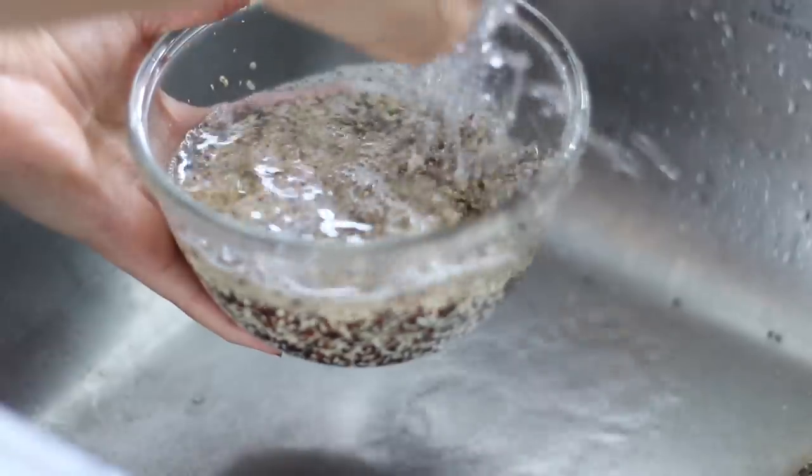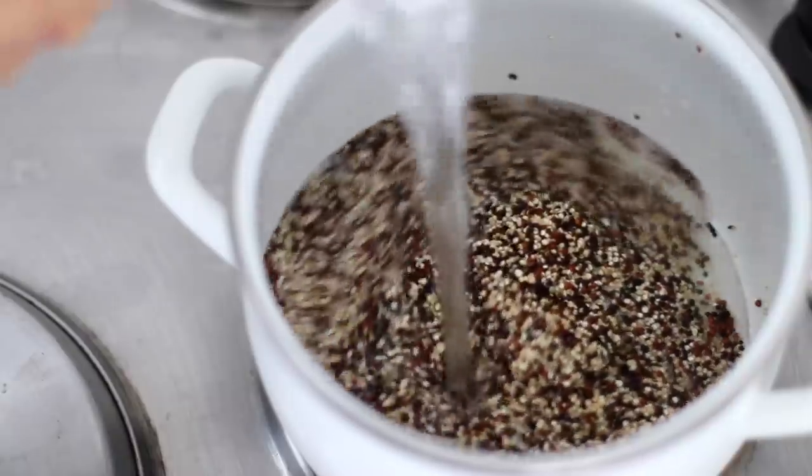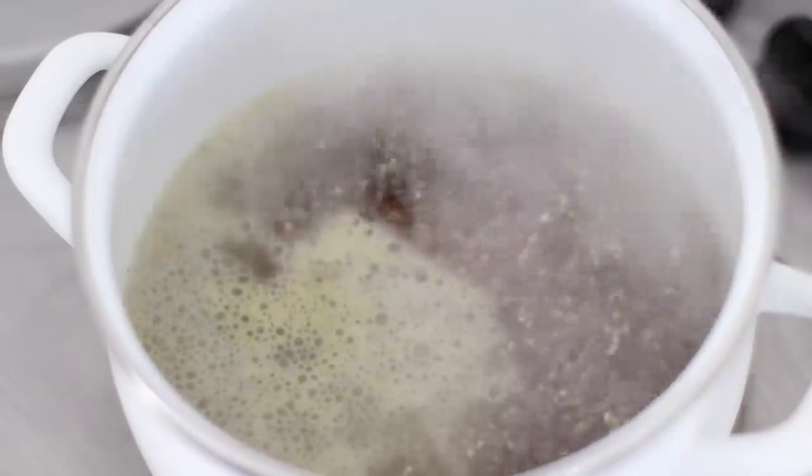While this bakes, we'll rinse and drain a cup and a half of quinoa and add it to a pot with just over two cups of water, and also add in one crushed vegetable bouillon cube. Bring this to a boil and reduce to a simmer and cover it with a lid.